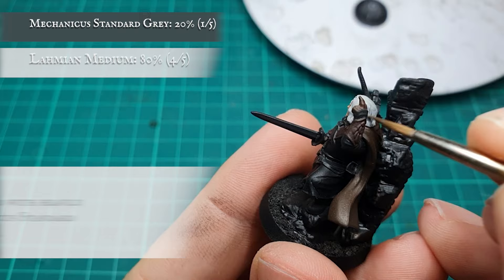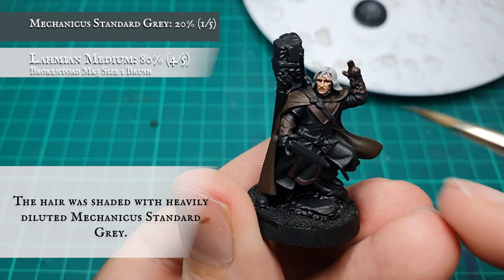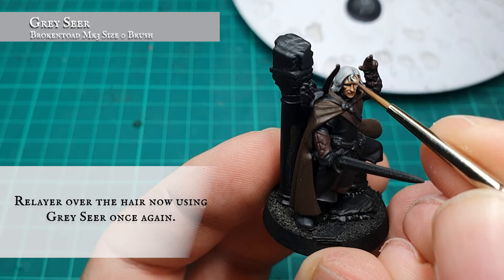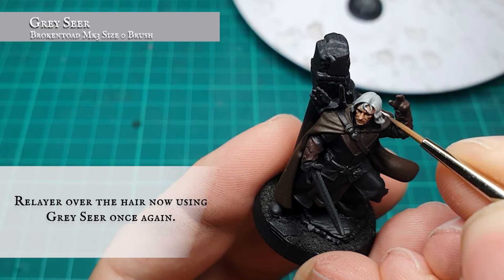Hair: the hair was given a shade using some heavily diluted Mechanicus Standard Grey. This will shade the hair much more softly than Nuln Oil would at this stage. Once dry and happy with the tone, re-layer over all the hair again using Grey Seer, focusing on creating initial definition throughout the scalp by picking out the individual strands of hair.